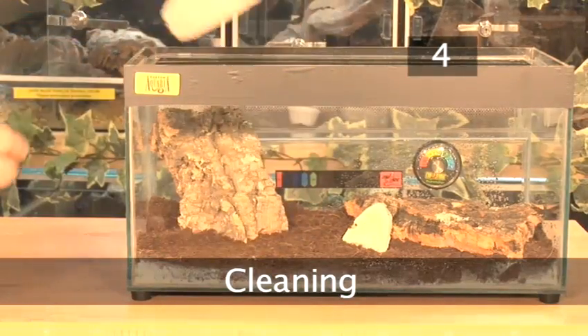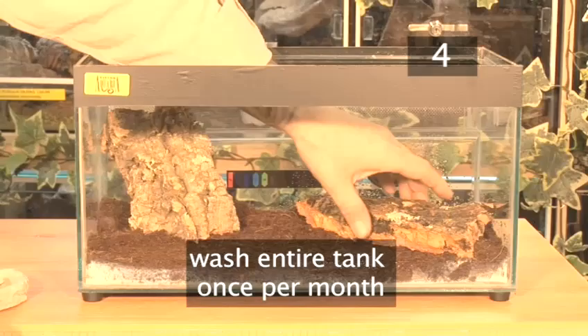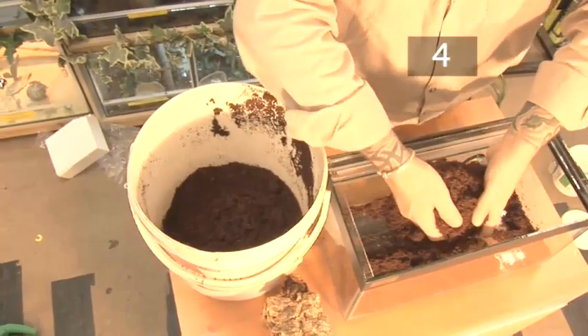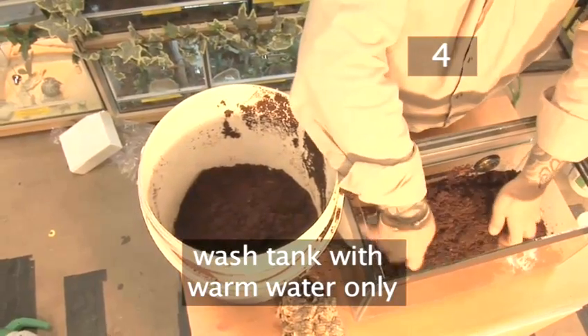Step 4: Cleaning. Change the substrate every week. The entire tank should be washed about once a month, and whenever you notice mites or other parasites in the tank or on the millipedes. Wash the tank with warm water only, as detergents may be harmful.